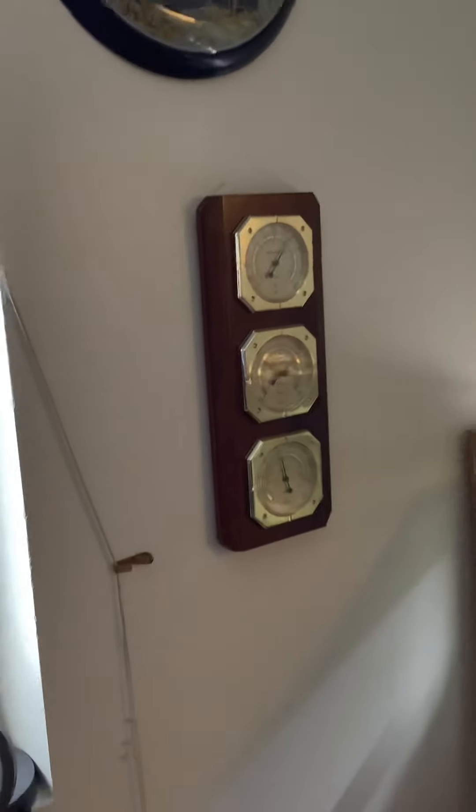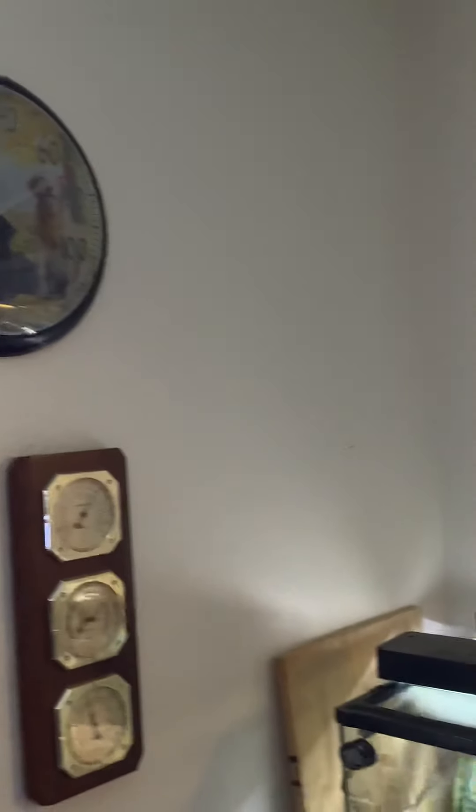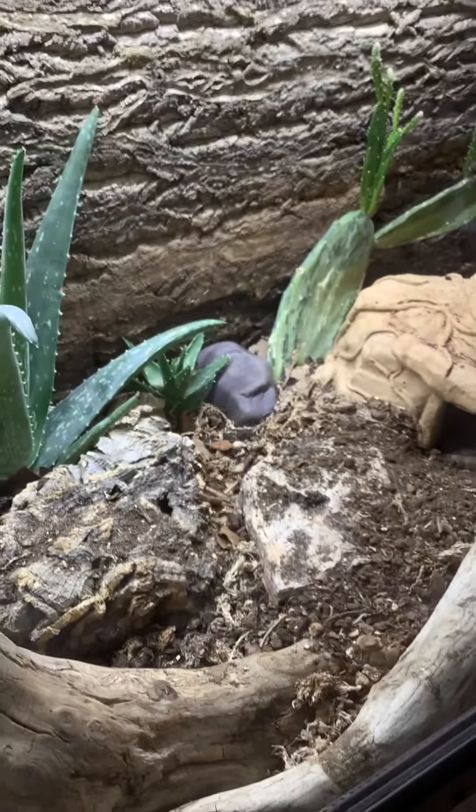Something I found at a thrift store — I love thrift stores. Something an old friend gave to me. This is Shirma's den. She's in her cave; this is what she does — she goes in there and kind of buries herself. That's the UVB lights, and then I have this on the hydro-grow light.